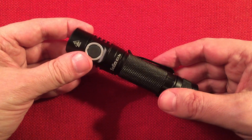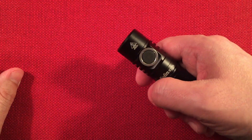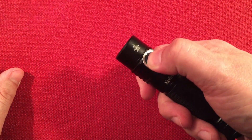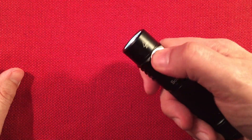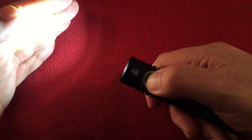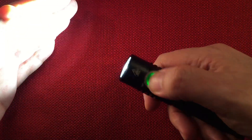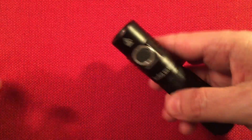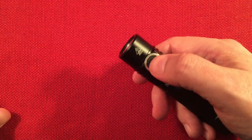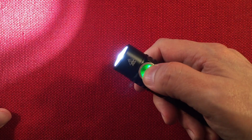Muggle mode is accessed with six clicks from off. You hand it to your friend and they won't blind themselves — no turbo access. It has smooth ramping up to 240 lumens and down to 5 lumens. Long press doesn't access moonlight, it just turns the flashlight on. Six clicks again exits muggle mode and you're back to normal — all the way up to a thousand lumens and then turbo. Great for handing the light to someone.